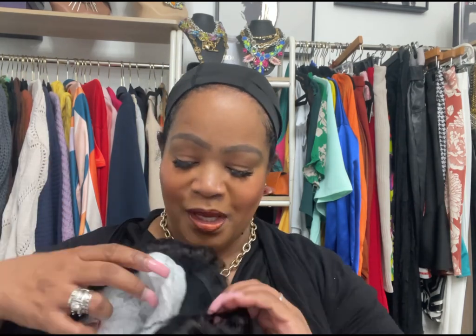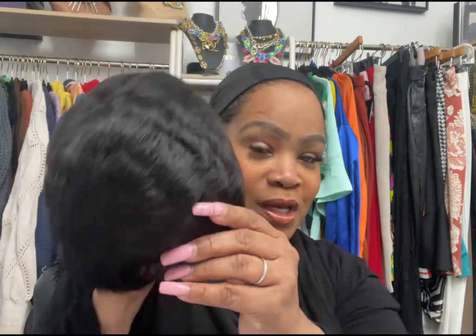I already plaited my hair in the back and put this spandex dome wig cap on. I don't need it to be a flush tone color because this wig is going to cover my entire head. Here's the wig — it is another short wig, as you can see.